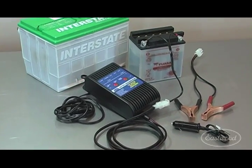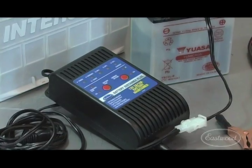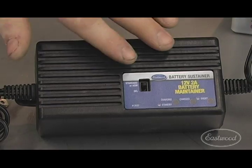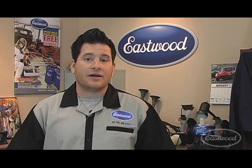The Battery Sustainer Plus also offers reverse polarity protection as well as desulfation for older batteries. And for any of you that do not need the 10 amp charging capability of our Battery Sustainer Plus, but you want all of the other features, we also offer our standard battery sustainer. Either way, the Eastwood Battery Sustainer line will keep your ride ready to go at a moment's notice.